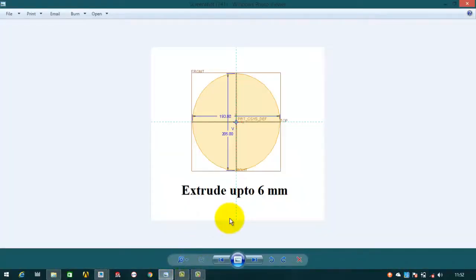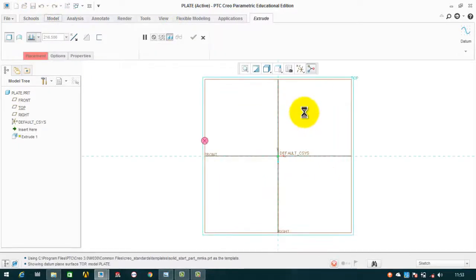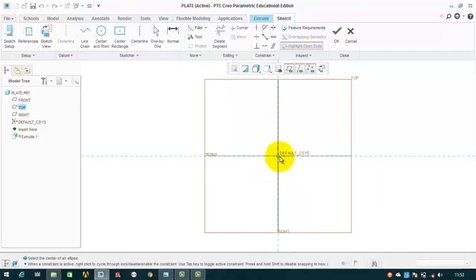In order to make a plate, you must have noticed that it is not a circle — it is an ellipse. It has a major axis of 205 and a minor axis of 193.8. So first we have to go to model, extrude on the top plane, and choose ellipse — specifically the center and axis ellipse. Click here, then here, so we have created an ellipse with this major axis and this minor axis.